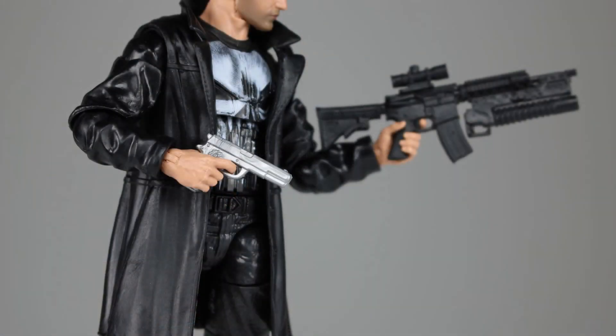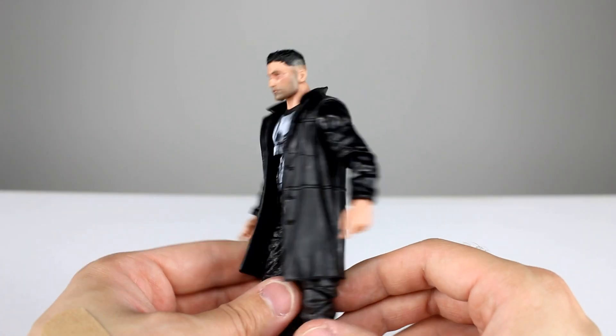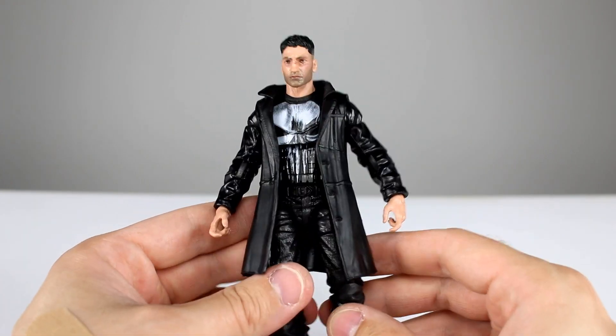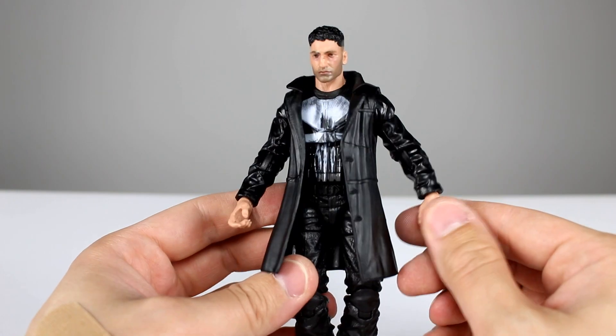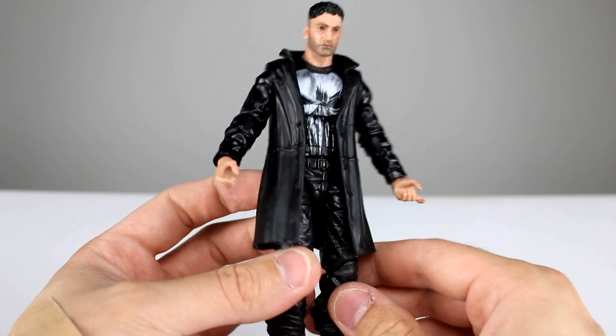He does come with two accessories. We have a silver pistol which is molded nicely — it's a pistol that looks fine — and then we have his rifle also. This might be the first time for this particular rifle mold, though we've seen this kind of rifle before. No paint on either of those, just molded plastic. So minimal accessories and minimal paint on this guy. It's a mostly if not completely new mold — I think the hands may be reused, but he's pretty much all new.